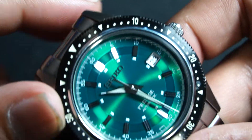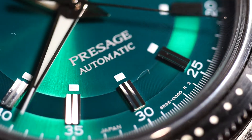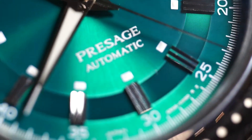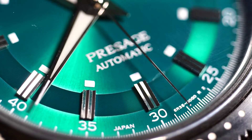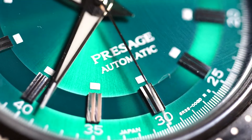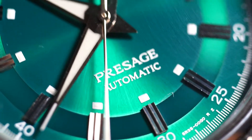Next thing is foreign debris. There are some particles, and these are things we should start living with when owning a Seiko. It is what it is — there's no escaping it. You may get lucky, you may be unlucky. Sometimes you just have to deal with these things.